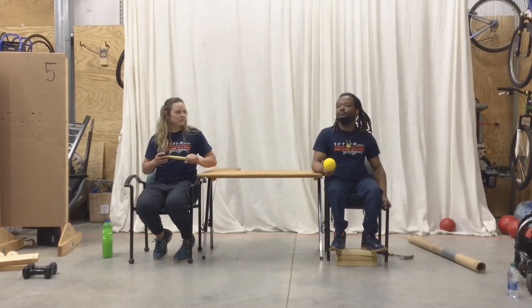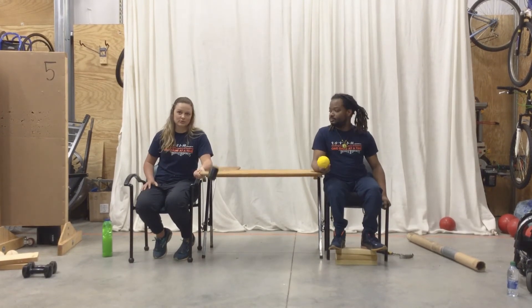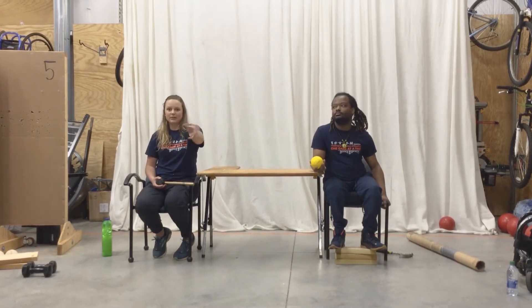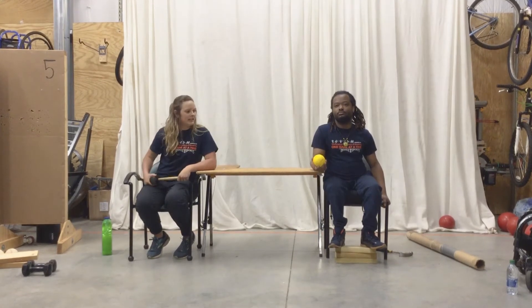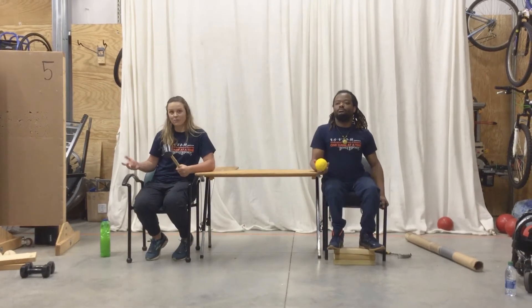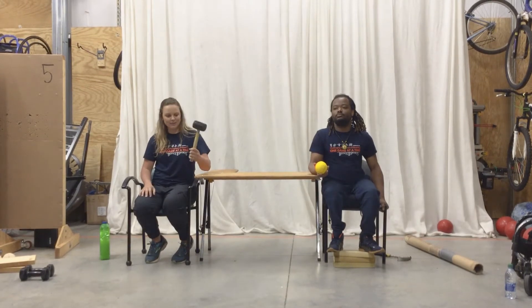So now we're going to get into it. I call this exercise wrist pronation and supination. Essentially the movement is like opening a door. I'm using a hammer, Akeem is using a ball — anything you can find at home, use it. The hammer has a little bit of weight at the end, which is why I like it.